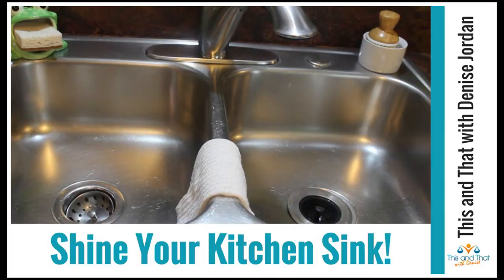Looking for ideas on how to make your sink shine? In this video I'll be sharing tips on how I use the Flylady cleaning system to make my sink sparkle. Keep watching.